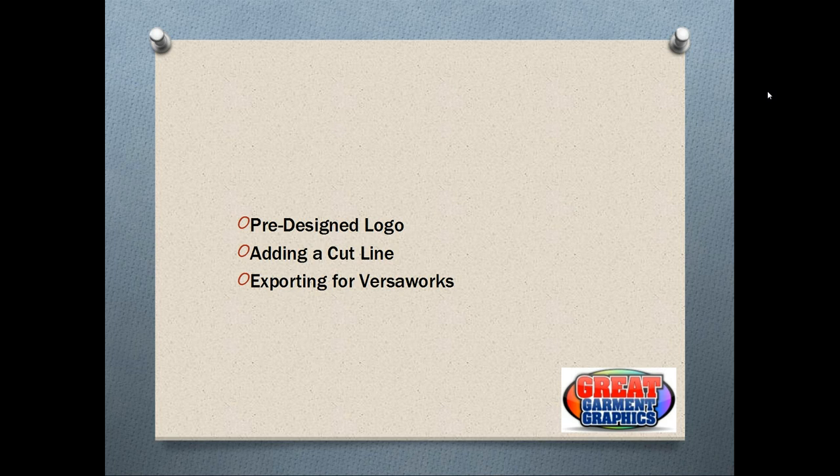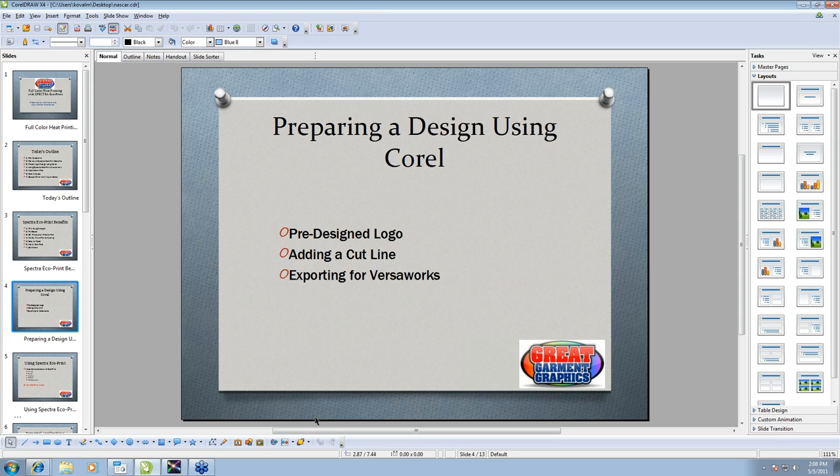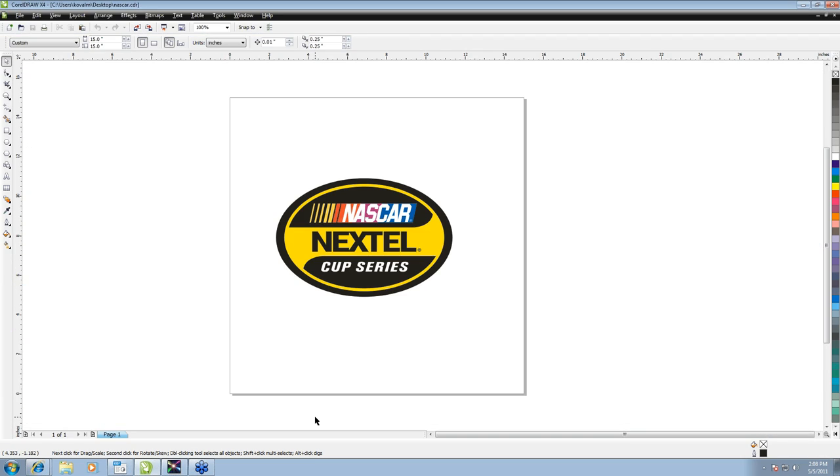You may have heard of other products like Mamaki and MUTO — those are all solvent or eco-solvent ink setups that you could print on all these different types of media. Now we're going to go into Corel, take a pre-designed logo, and put a cut line around it so that the machine knows where we're cutting.